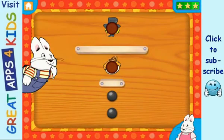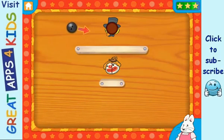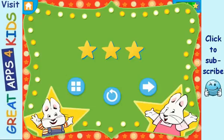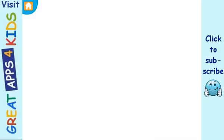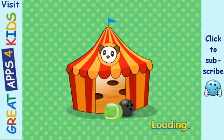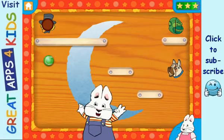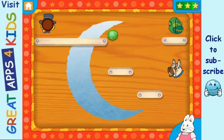Let's play! Yay! Let's play! Yay! Good job! Good job!